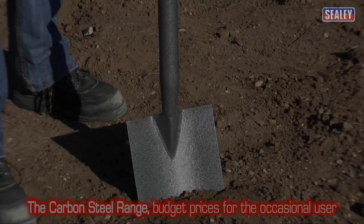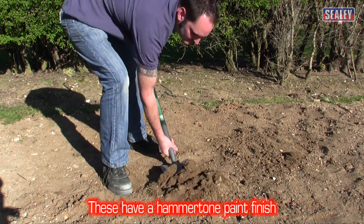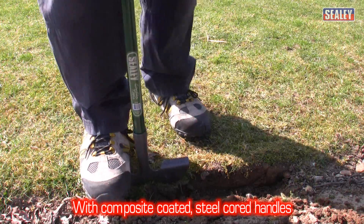We also offer a carbon steel range at a lower price for the occasional gardener. These are constructed using high quality carbon steel with a hammer tone finish and have composite coated steel cord handles.